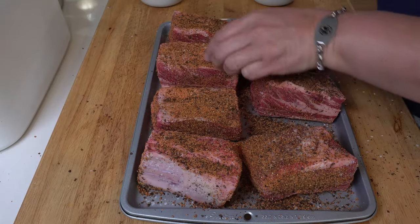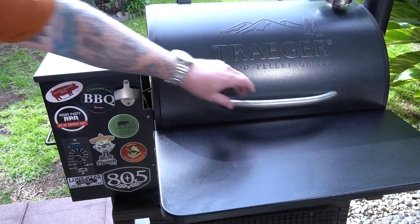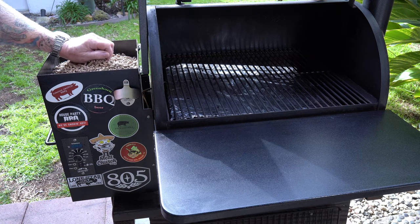We're going to leave a link down in the description, so get you some. We dusted those up, set them aside, and then I went outside and prepared the Traeger. I'm using just a basic competition blend of pellets, not any one particular species of pellet wood. I did make sure to do a quick maintenance on the pellet smoker — I vacuumed it out, and I put in a new drip pan foil just so I don't get any residual taste of the pork we cooked in it last week.